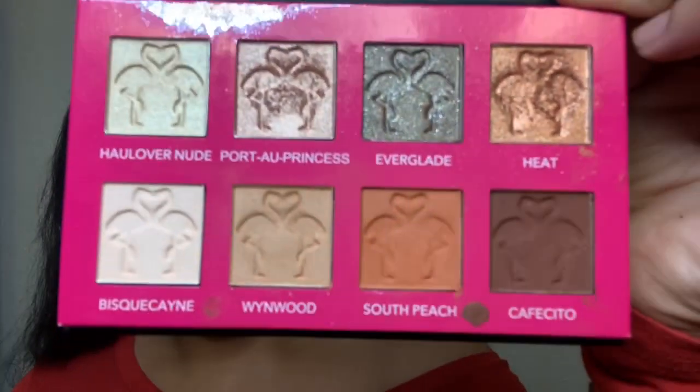Hi everybody and welcome back to my channel. If it's your first time here, welcome — I'm Mallory. Today's tutorial is going to be on the Shaina B Miami Mini palette, which came in our Ipsy Glam Bag Plus this month.